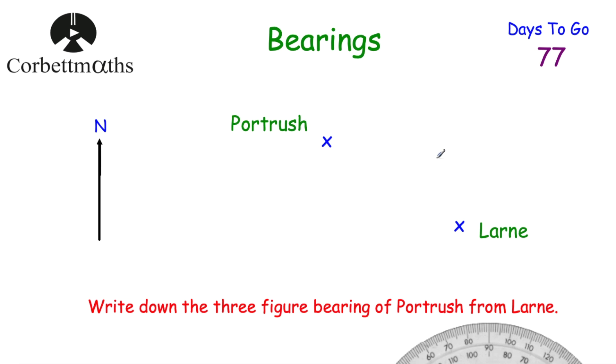Next: we've got Port Rush and Larne, and the question says to write down the three-figure bearing of Port Rush from Larne. Feel free to pause the video. The first thing I would do is join up Port Rush and Larne with a ruler and pencil. The question says from Larne, so I draw a north line at Larne going upwards and label it N for north.